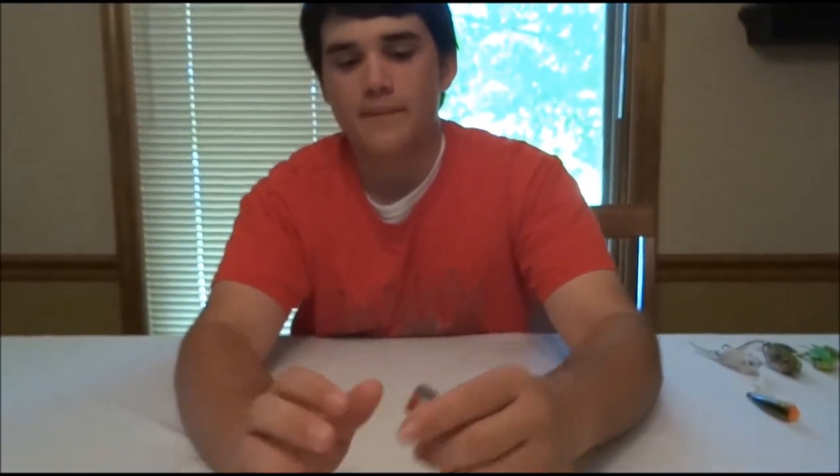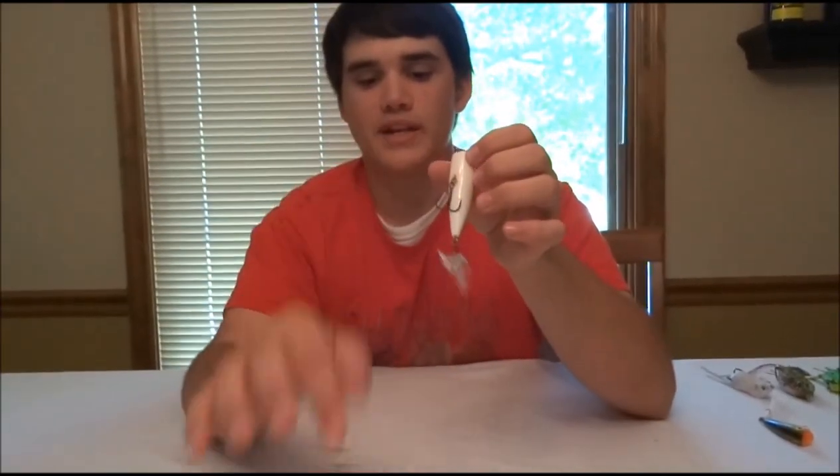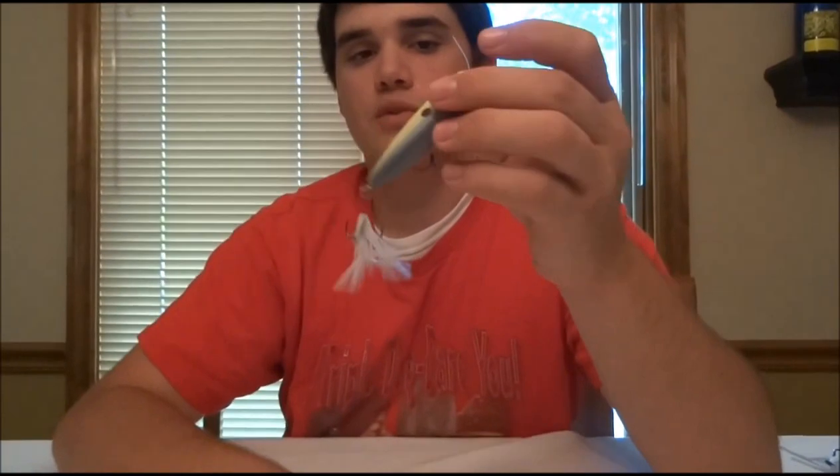This one has quite a bit of rattles, which I do like some noise when I'm fishing a popper. I like the shad colored baits like these two. I do like the deer hair on the treble hooks — that actually helps quite a bit. It gives some more lifelike action to it.